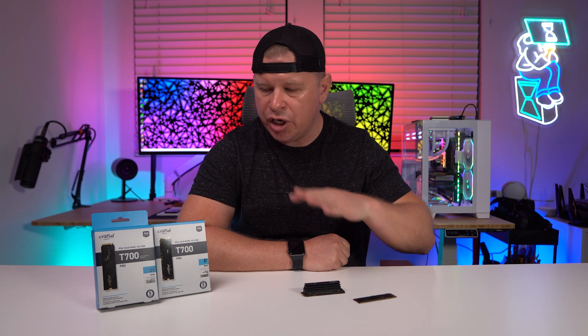What is up guys, we're back with another video and today I just wanted to talk about Gen 5 storage and go over our first Gen 5 drive that we're going to be reviewing, which is the Crucial T700. So let's go ahead and take a look.